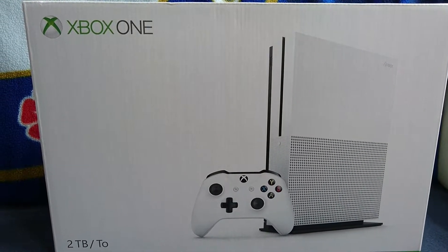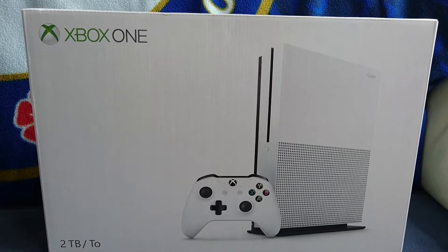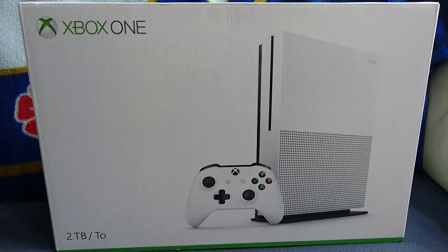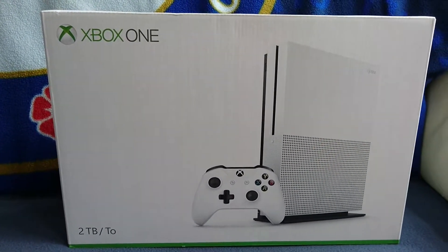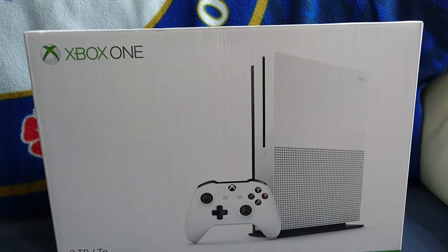Yo guys, what is going on? It's your little boy, Lil ABZ, bringing you a brand new unboxing video. Hopefully you can actually hear me. I've not done a video in a long time, I do apologise. I will try to get back onto making videos again.